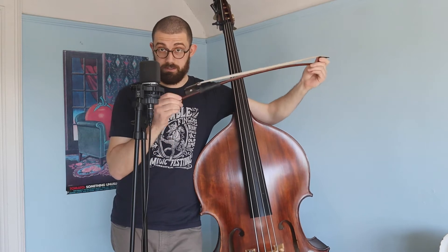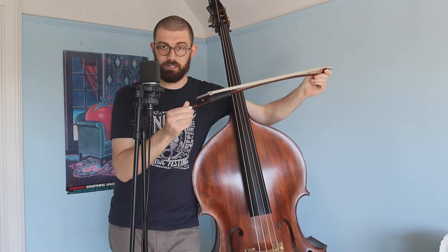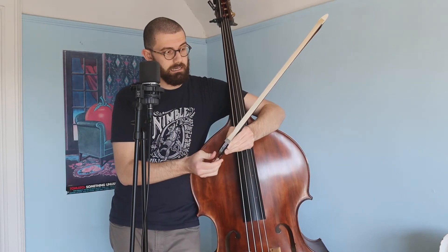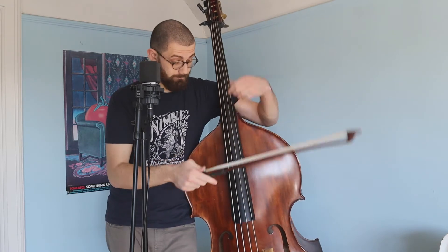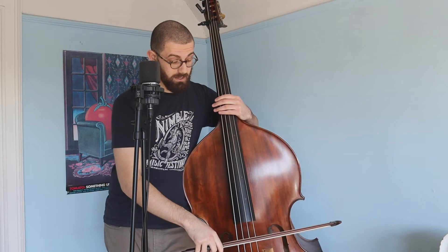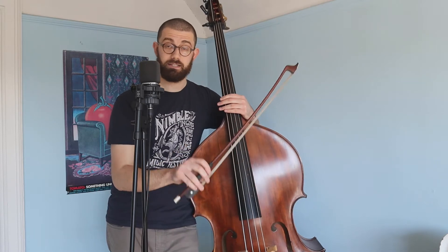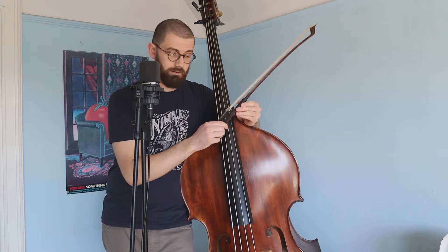So from there, the first thing you want to do is tighten it using the silver piece at the end — it could be a different color on yours. I tighten it to a point where when I press down on the string as hard as I can, the hair does not touch the stick. That's my metric. You want to be able to give it as much gas as possible and still have the hair not touch the stick. That's where you want it to be.